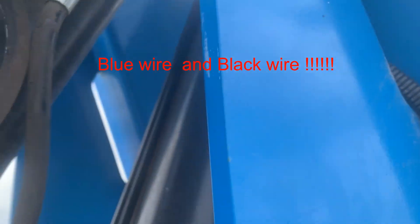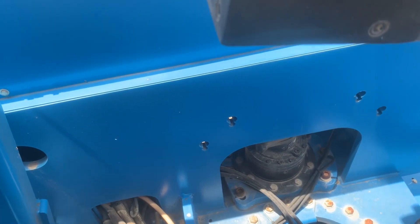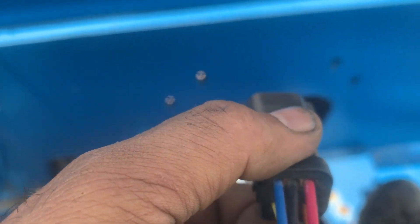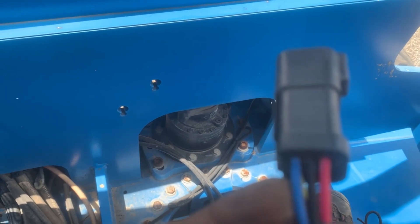We're going to back-probe the plug — the black wire and the blue wire of the sensor. The black wire is on terminal number two; we're going to use the negative lead of the voltmeter on that. The blue wire is number three, and we put the positive lead of the voltmeter on the blue wire.